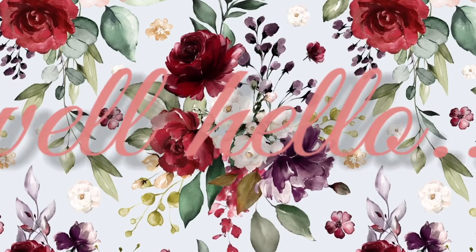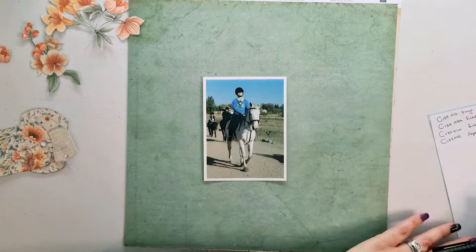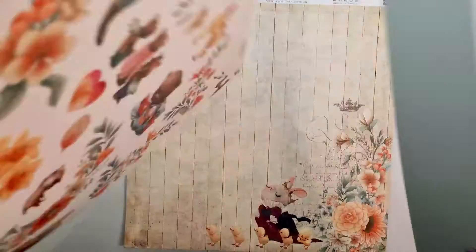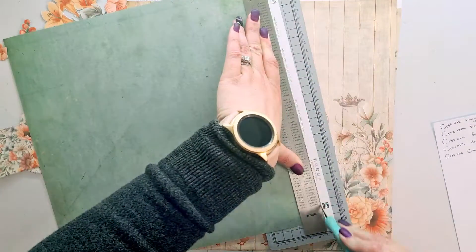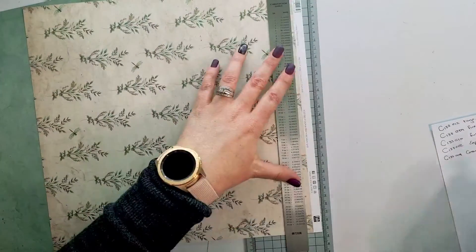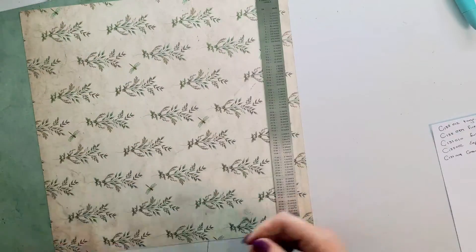Well hello, this is Rochelle and welcome to my channel. Today I'm going to do a quick one-pager with the Backyard Memories collection by Fabscraps. This video has been done for a while but the voiceover just never happened, so at the moment I'm doing a voiceover in the car waiting for the kids — story of a mommy's life.